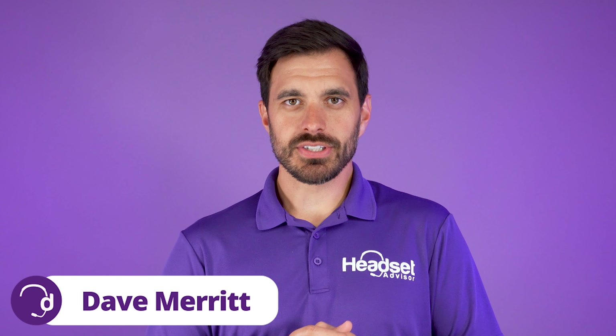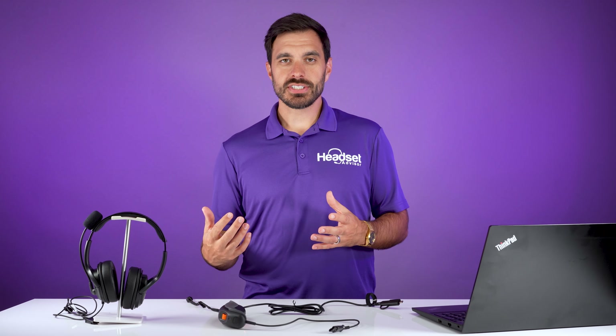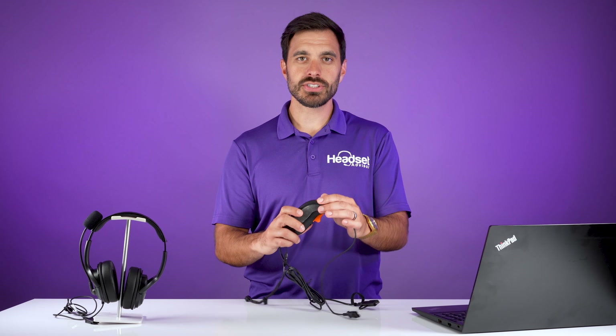Hey everyone, Dave here with Headset Advisor. Today we have the brand new JPL Scout push-to-talk headset for the dispatch centers. That'll be for fire, military, police, and any other dispatch center that uses a push-to-talk style device. So let's get into the review right now.